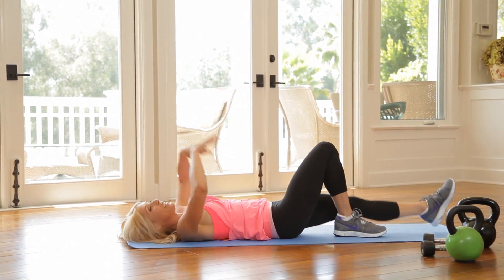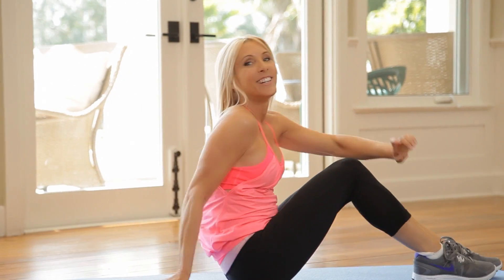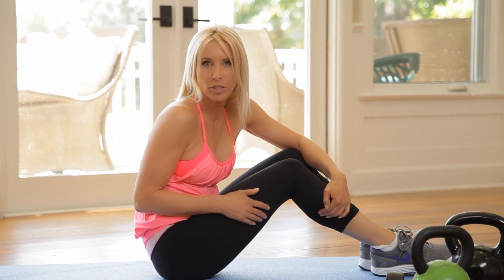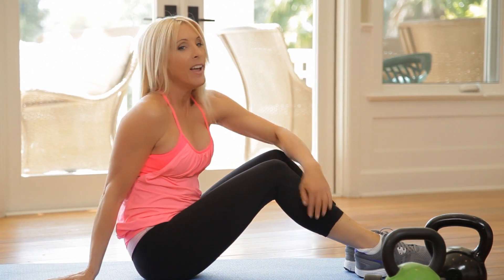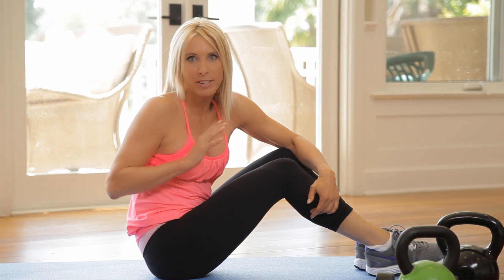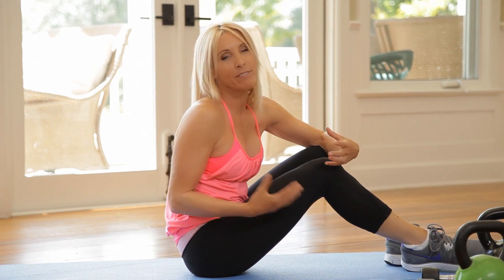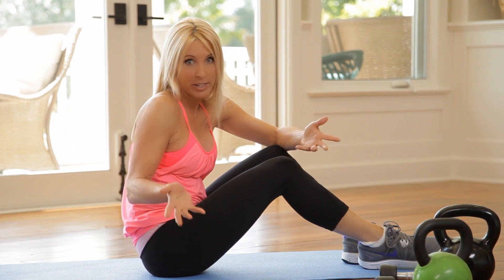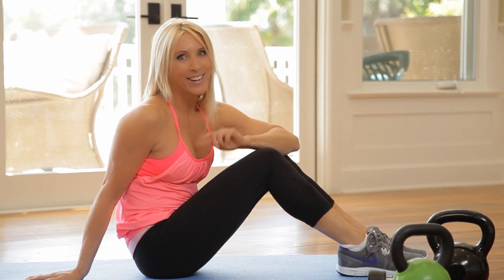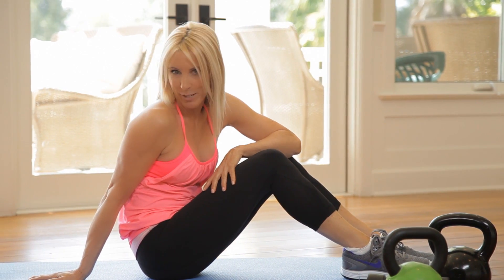Now you might want to give that a little stretch, reach overhead. Really good job. Take a quick sip of water, have a little break, and you're gonna do this circuit two more times, then just call it a day. This is that workout for when you really just think that you can't, but you get it done and you feel amazing. Just remember: just show up, get it done, and you will always feel better. I'm Valerie Waters, and you are just one workout away from a good mood.